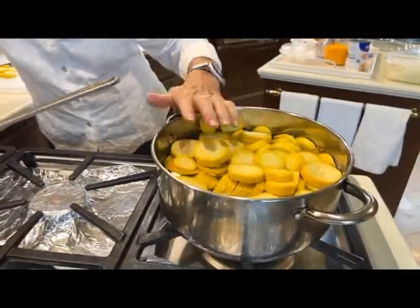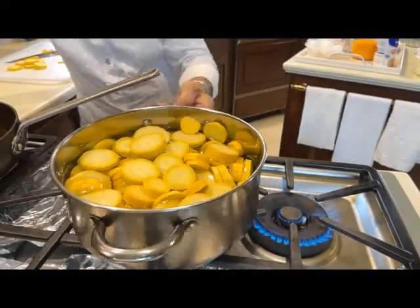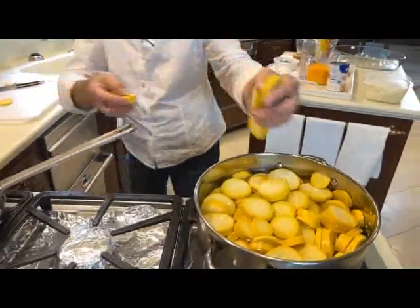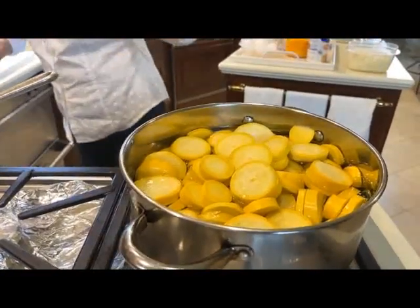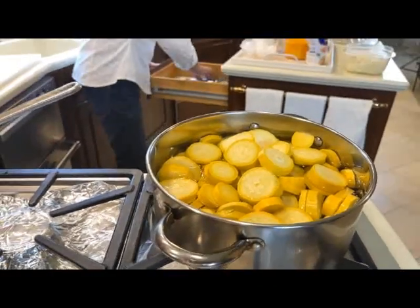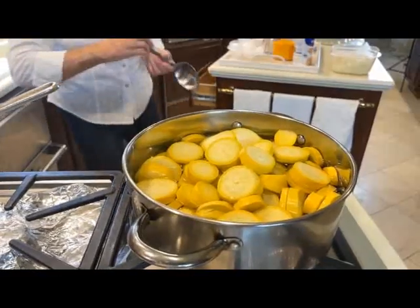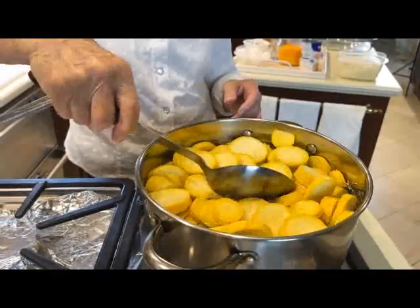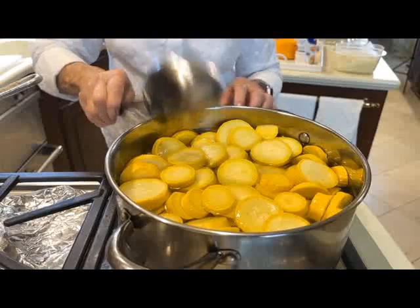It has to cook. This cooks about 15 minutes. Let me get a spoon and we'll stir that up. We just put enough water to cover it, and we'll let that sit there. I'll start timing it when it gets to boiling.